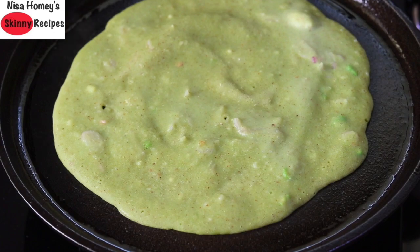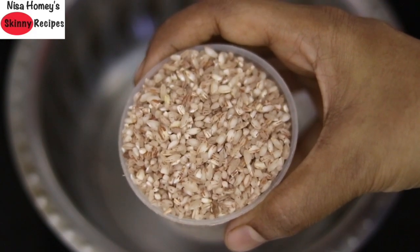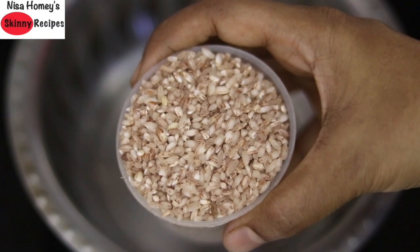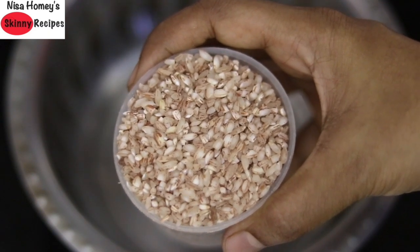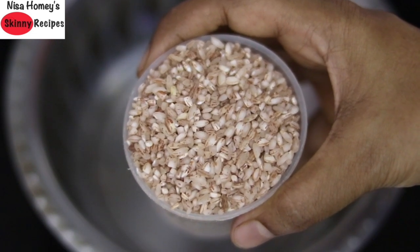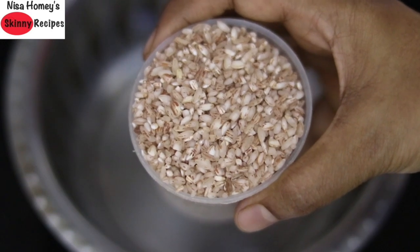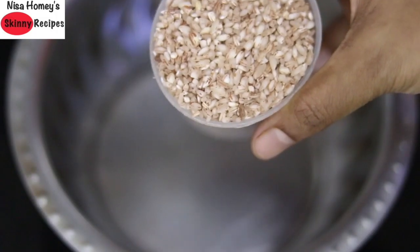I'm using single polished white rice which I buy locally here in Kerala. You can call this brown rice — it is actually white rice which has some bran, hence the brown specks on the rice. Instead of this, you can use any brown rice variety of your choice.